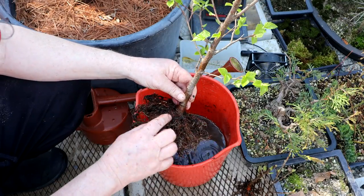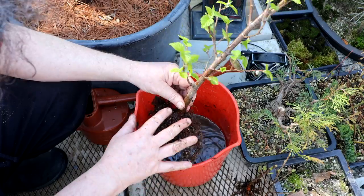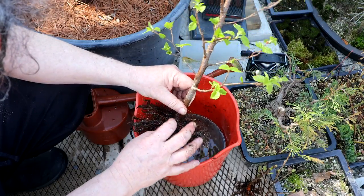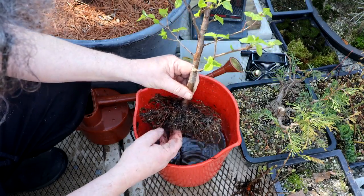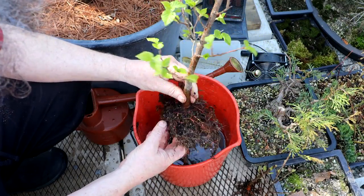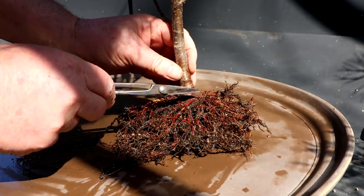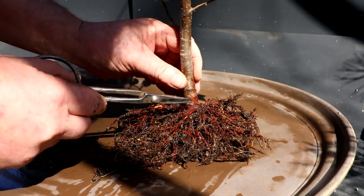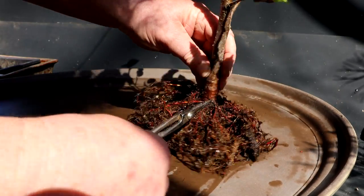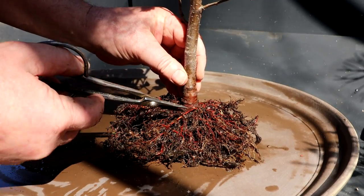I've got enough soil removed that I can start the root pruning, and I may have to go in and rewash it once I've got some of the crossing roots removed. Here I go with the root pruning. There's a root growing in the wrong direction — instead of radial it's kinked over, so let's get rid of that one. Bye bye.